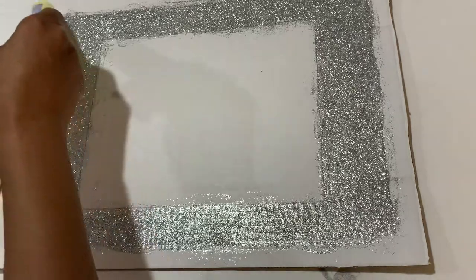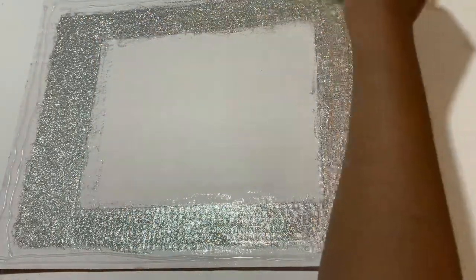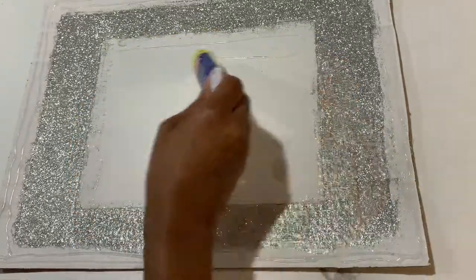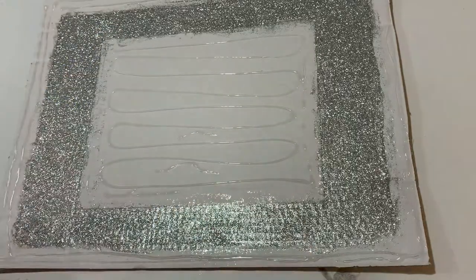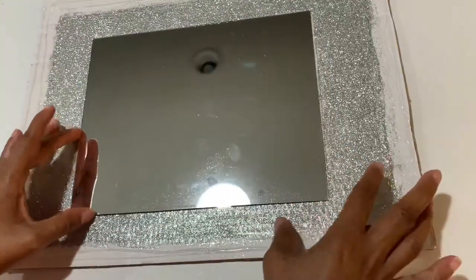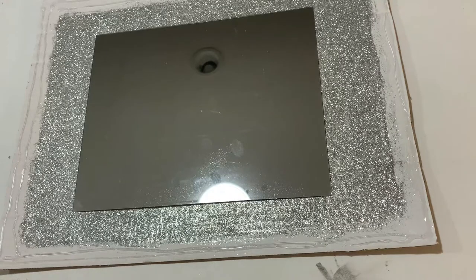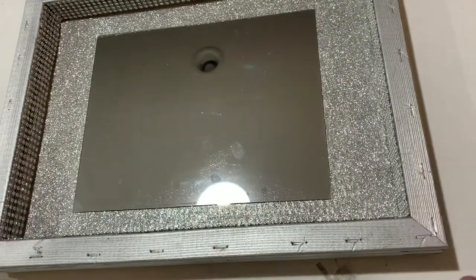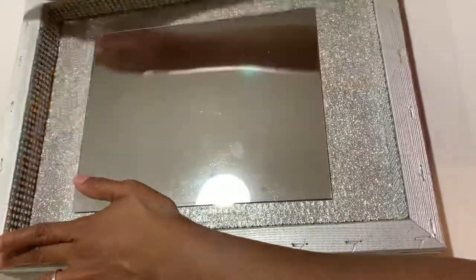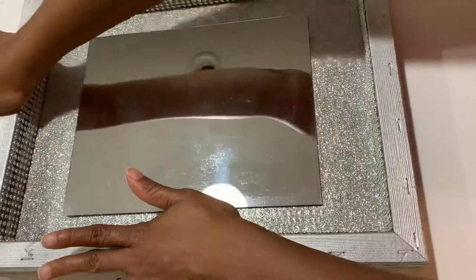Now that this is all dry, I am going to glue on the mirror and the frame onto the outside, and I'm just going to use some strong adhesive glue that I got at Walmart. I'm going to make sure everything is aligned properly, press it down real good, and leave some weight on it for a little while so that everything dries properly in place.